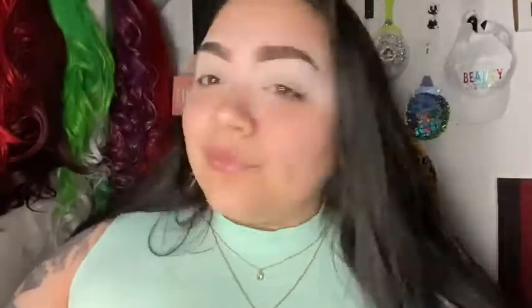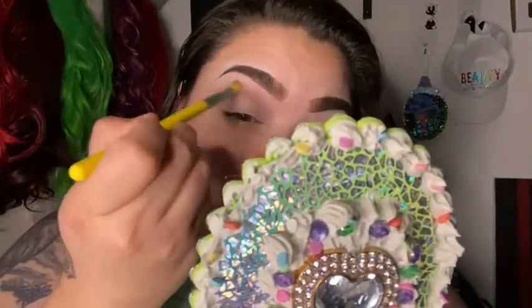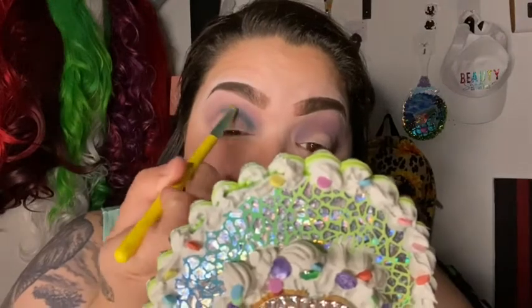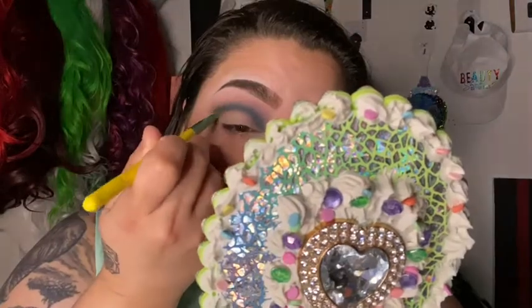And just like that both brows are done. Then I want to go ahead and apply my concealer to my lids. The very first color we're going to pick from this palette is called Narrow — we're going to apply that to the upper lid of my eye on both eyes. Then the first color for the crease is called Queen of Blades. We'll blend that into the Narrow to give it a good blend and a good shadow.